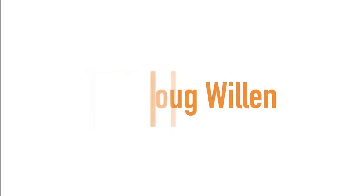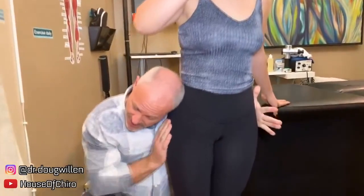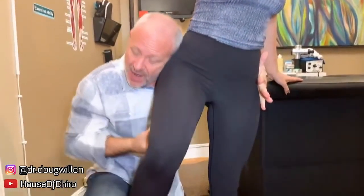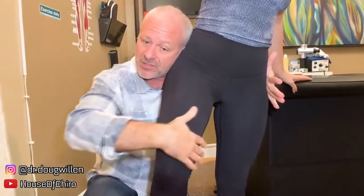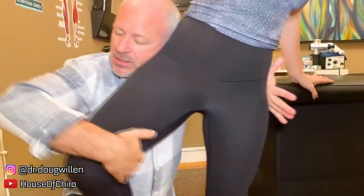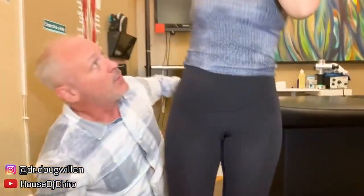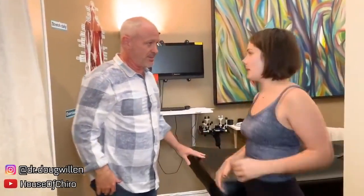Up next we have Dr. Doug Willen. Is it okay if I put my head here? I'm going to put my head here and have you lift your knee up. Come really close and we're going to look at this hip. And as I pull it out — there it goes. How'd that feel? Good. Is it looser? Yeah, much better. Everything else is popping now.